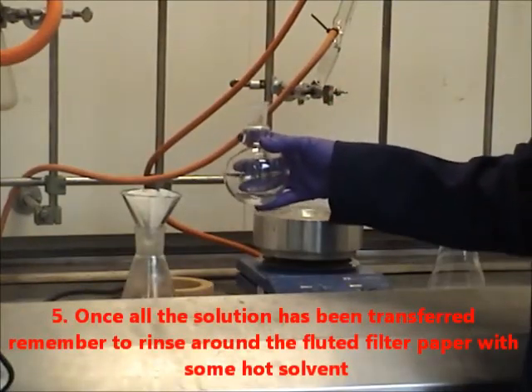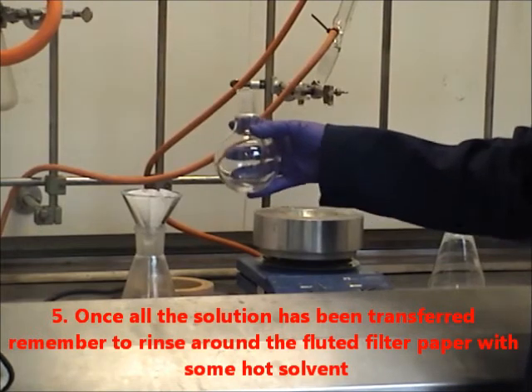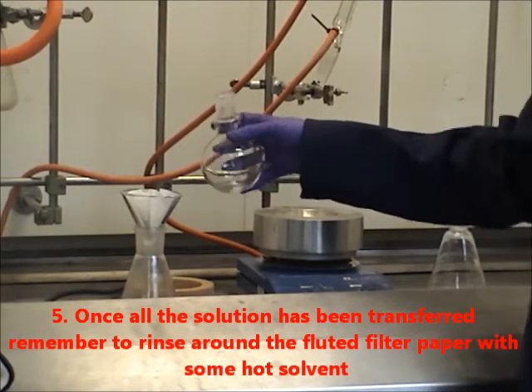Once all the solution has been transferred, remember to rinse around the fluted filter paper with some hot solvent.